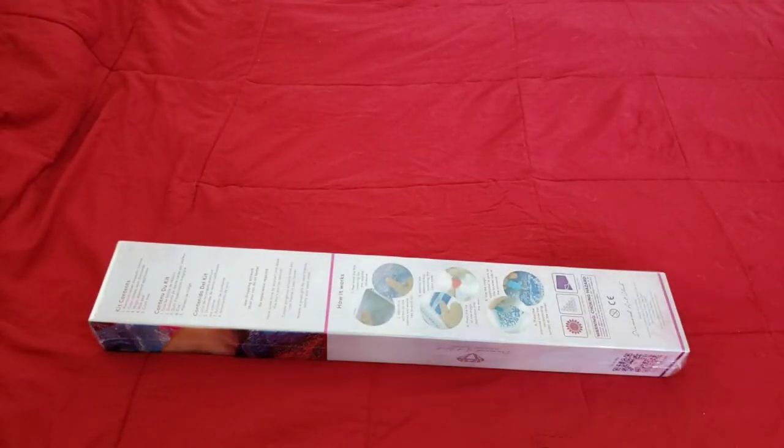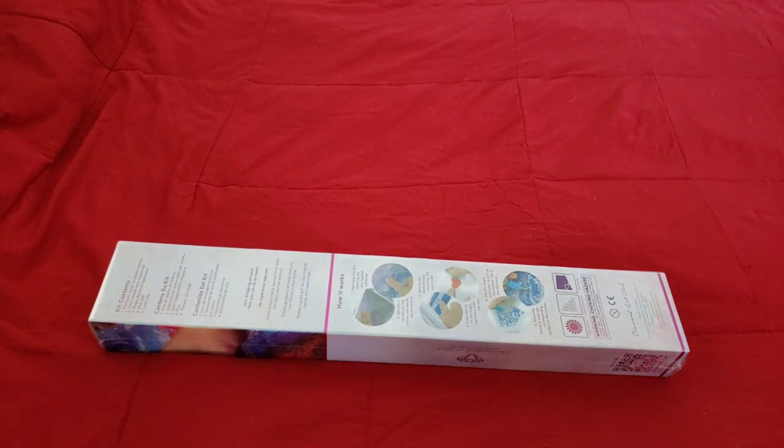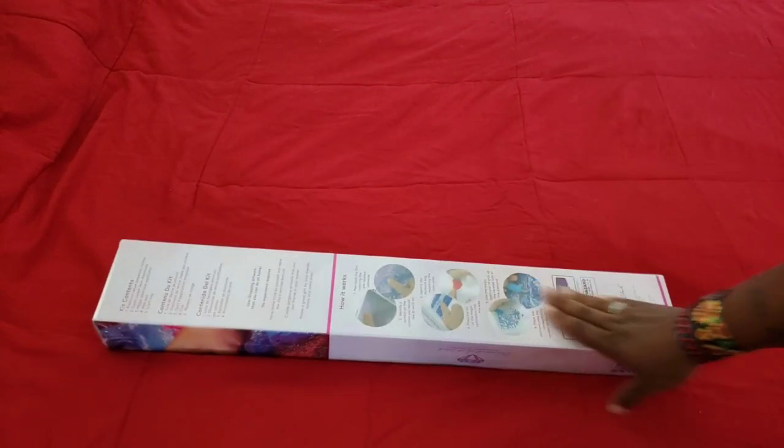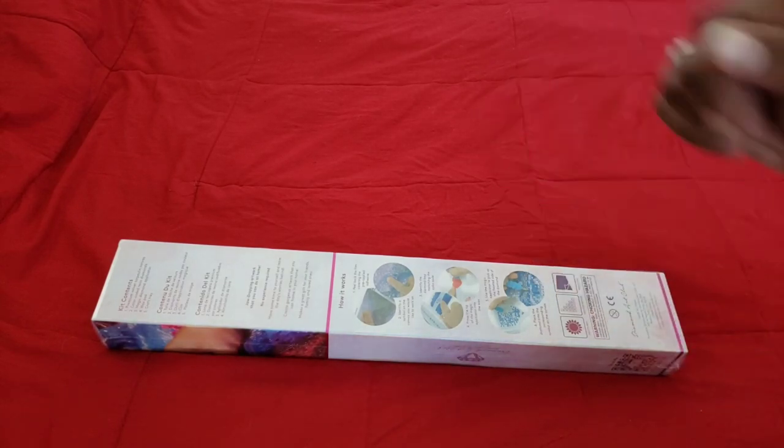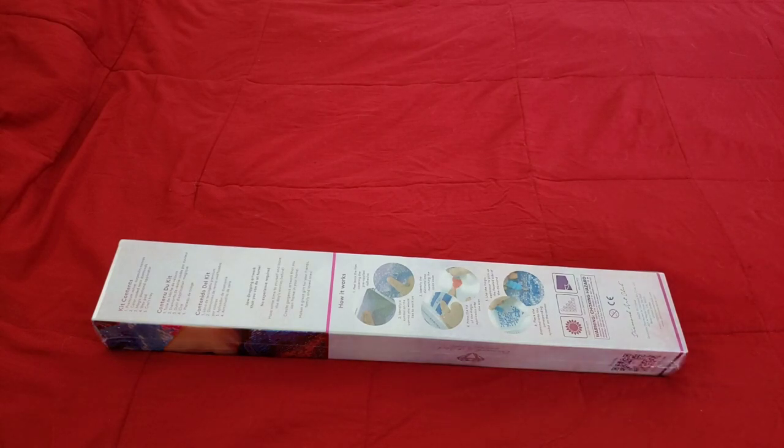Hello everyone, welcome back to the channel — Miss Crochet and Coffee here. Today we're back with a Diamond Art Club sneak peek. A big thank you to Diamond Art Club for allowing us to see this sneak peek today.